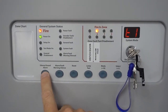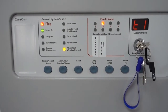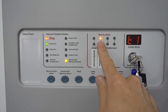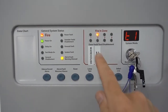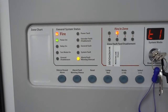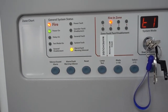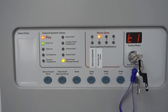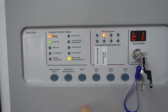Go to the panel and press silence to mute the sounder. Zone 2 has been activated — the red LED light is lit, confirming the call point is in zone 2 and triggered the correct zone. The panel displays fire, alarm, fault, warning, and silence. Once the call point has been physically reset by pushing it back up, press reset on the panel to return everything to normal.